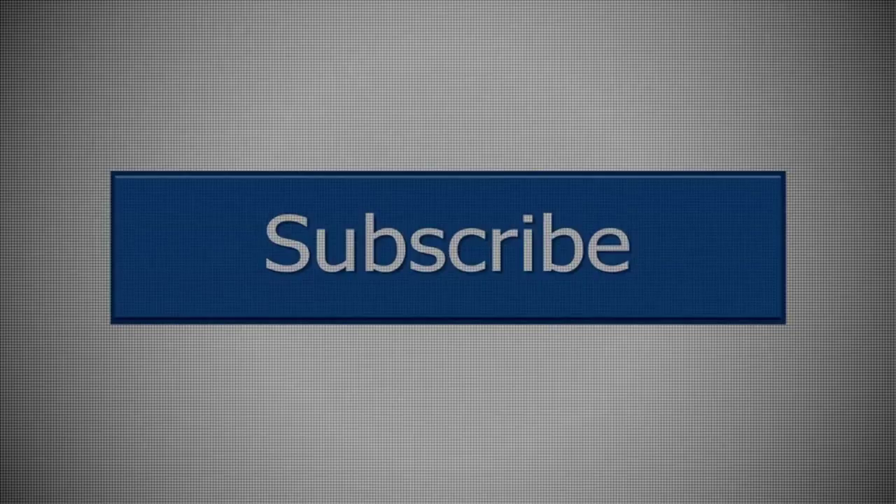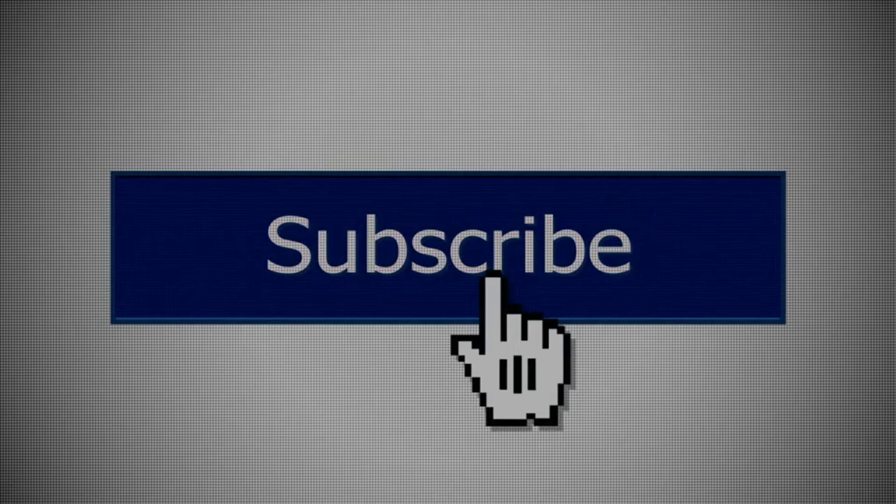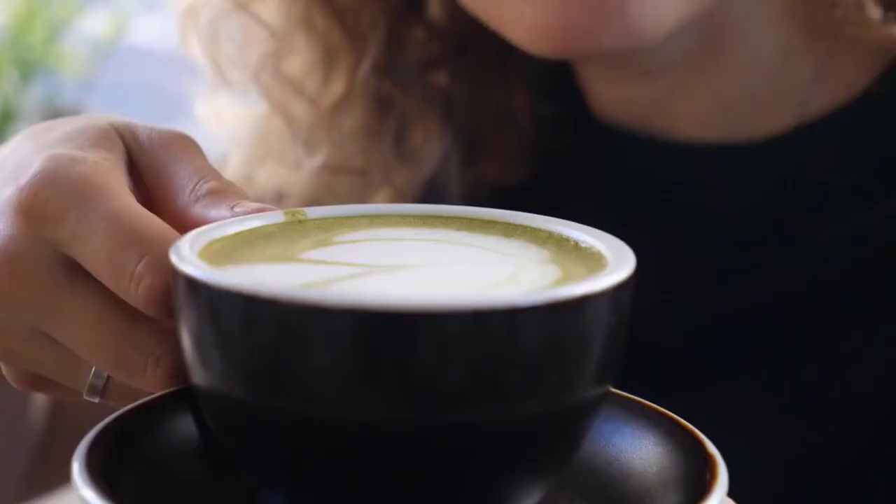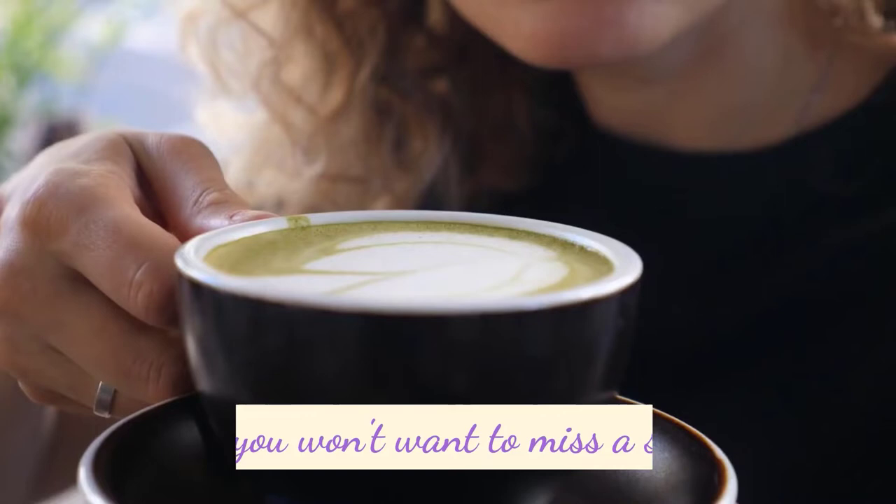But before we dive into this delicious creation, make sure to hit that subscribe button and ring the notification bell, so you never miss any of our upcoming flavor-packed videos. Trust me, you won't want to miss a single sip.